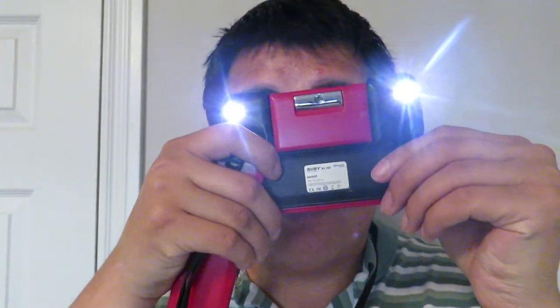The cool thing about it is — I'm going to have to turn it back on here because it shut off. So it has different modes. If you want, you can do all sorts of different modes. You can zoom in, you can zoom out, and it's so awesome.